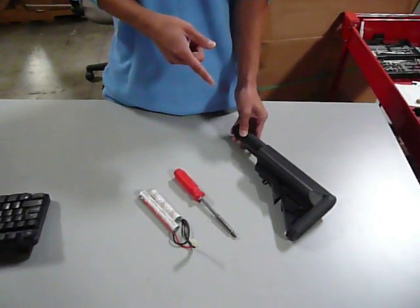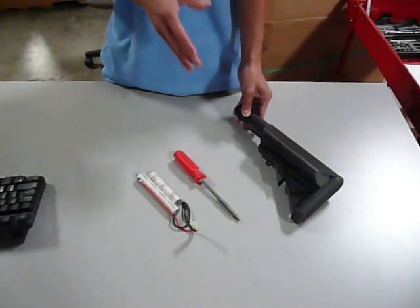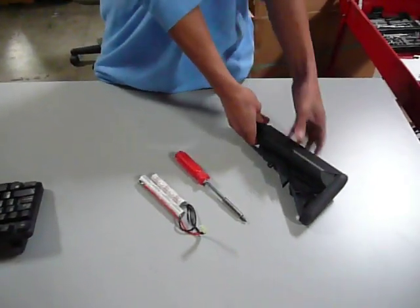We're going to be showing you how to install the battery into the D-boy crane stock. It's very simple.